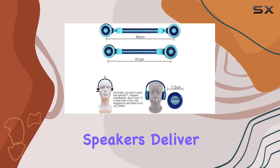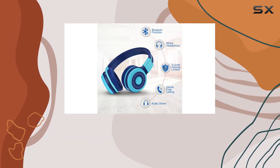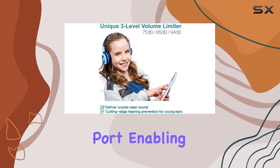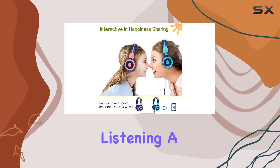The dual speakers deliver crystal clear sound, and the built-in microphone allows for convenient hands-free communication. One unique feature is the share port, enabling wireless connectivity between headphones, making group listening a breeze.